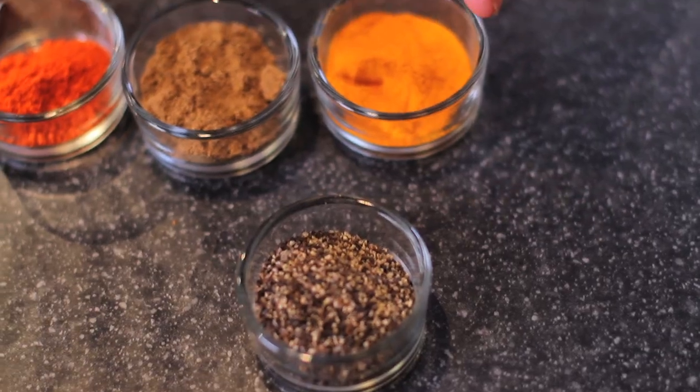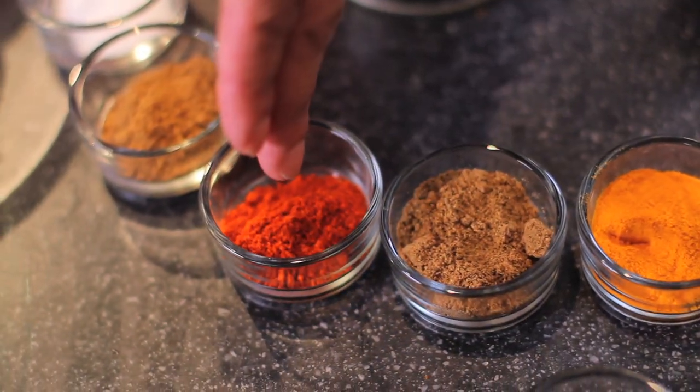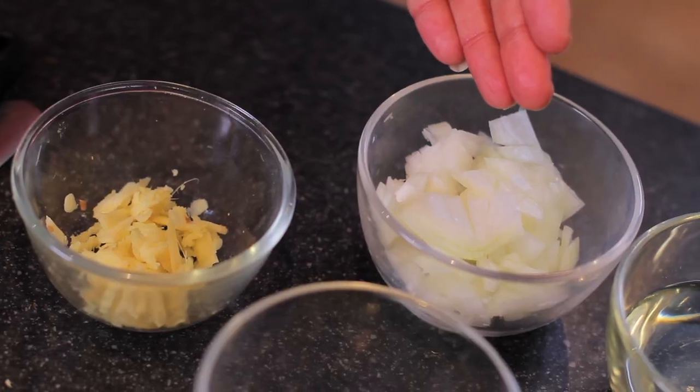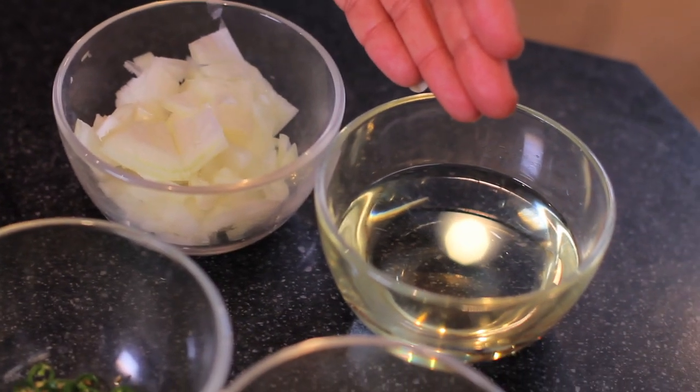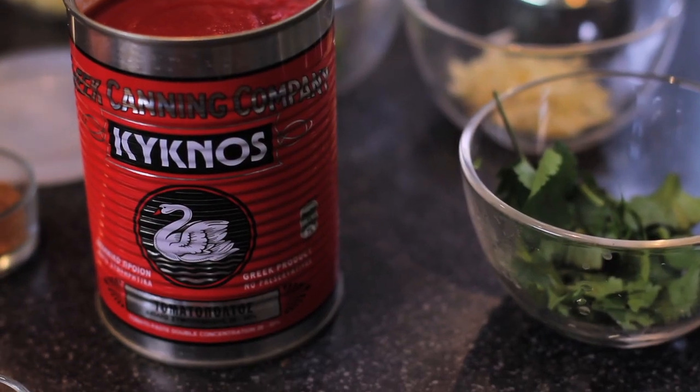And here are the ingredients: crushed black pepper, turmeric, ground cumin, red chilli powder, ground coriander, salt, cream, chicken breasts, garam masala, root ginger, onions, oil, green chillies, garlic, some coriander leaves, and Kiknos tomato paste.